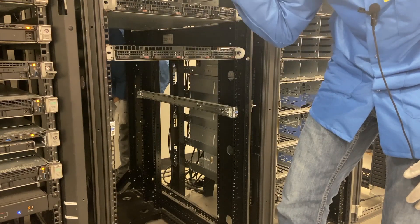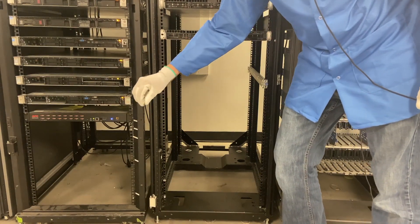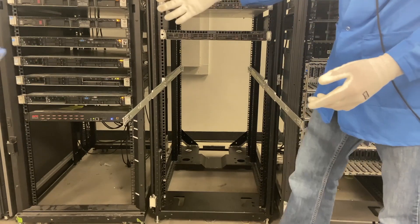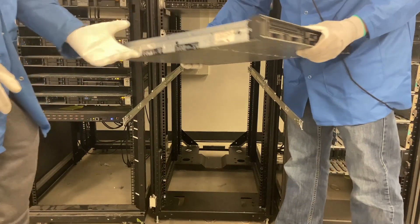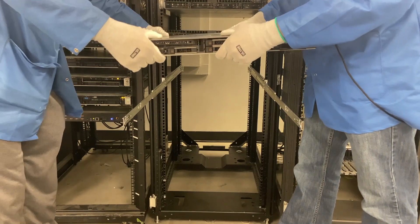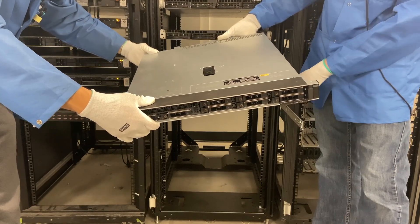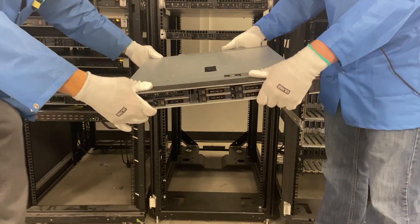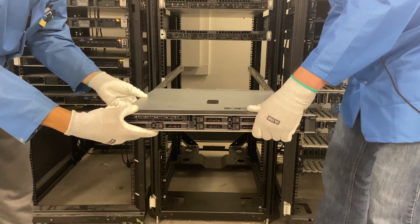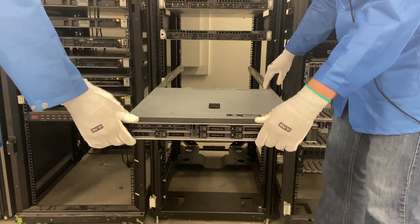So now we're going to go ahead and actually put our server in. I'm going to slide the inner rails out and we'll put our server in. Go ahead and hand the R340 over. If you look on the side, Angel, will you point out the rivets for me? These rivets are what you are going to line up with some holes on the actual rails. We like to start with the back ones and put those two in first, then slide the other two down. Push it back, you hear a little click, and it's locked into place.